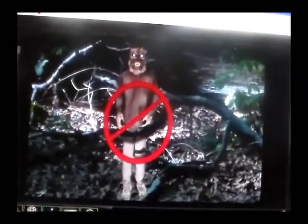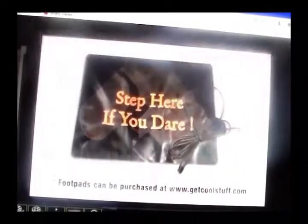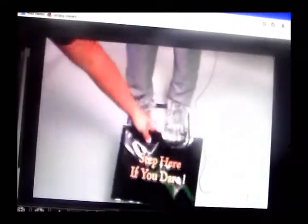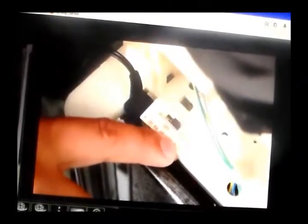Keep the surrounding area clear of obstructions that may hinder its movement. Be sure to leave the switch in the off position when not in use. If you have the footpad, which is sold separately, connect the plug carefully to the jack marked footpad located on the module. Place the footpad in front of Convulsing Werewolf. Place the switch on the module into the footpad position to enable footpad activation. Step on the footpad to activate.